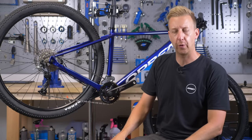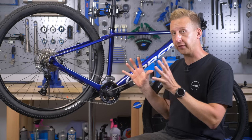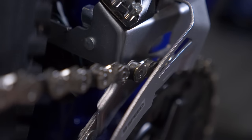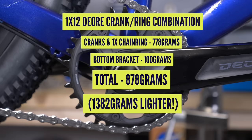Why would you want to go for a 1x system when you've got two or three gears on the front that work perfectly well? There's a lot of things to benefit from the 1x system. The first one is you're going to lose a load of weight from your bike — simply by removing chainrings, removing that front derailleur, even the steel inner and outer cables, and the shifter at the bar.